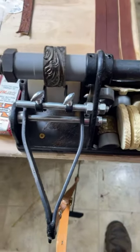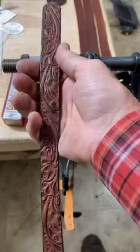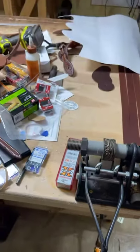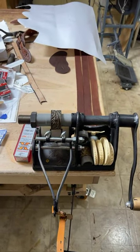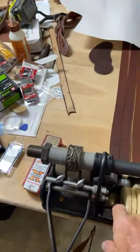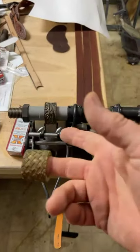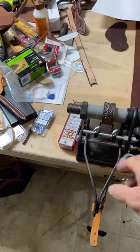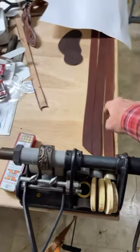You just put your leather through there like that — this one here was already done and it'll leave that impression on it. Then I'll run it through my edger. I'll cut it into the sizes she wanted. I also have a basket stamp one I can use, but I haven't used that one in a while — I made some belts with it. Anyway, this first one looks pretty good and dry, so let's try it.